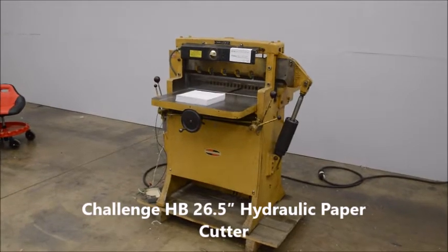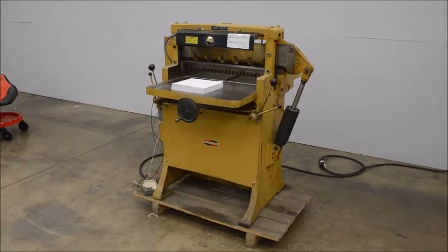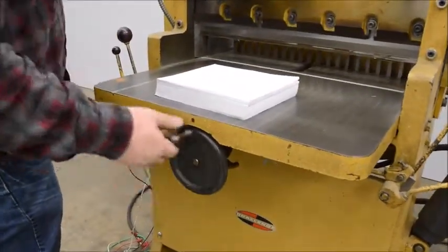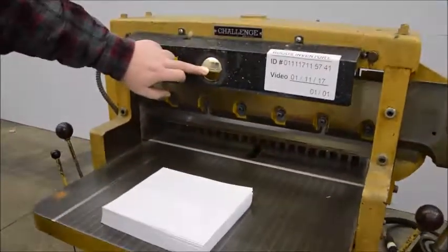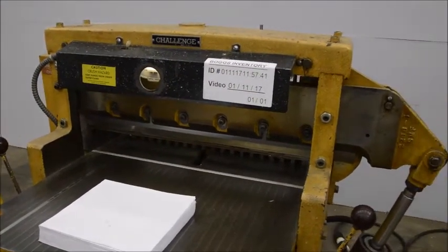Here we have a Challenge model HP 265 hydraulic paper cutter. It's got a manual back gauge on it with a manual readout. It's missing the tape — if you find a tape and purchase it, we'll install it for free for you.